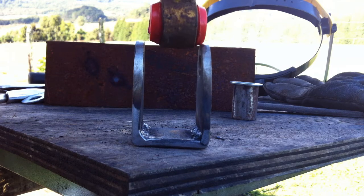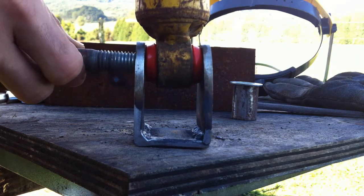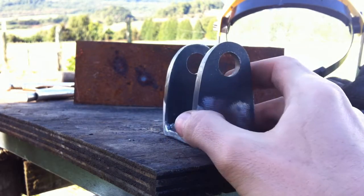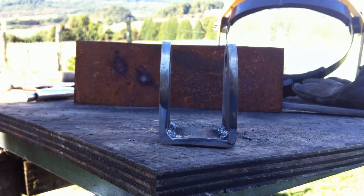Here you can see that I'm putting the shock in just to test the fitting, and it fits really nice and tight. Here you see the overall shock bracket from the two tabs and the flat bar welded together. You'll notice that I also went back and welded the inside joints as well, just to make sure everything was nice and solid.